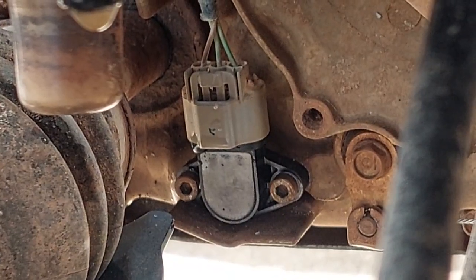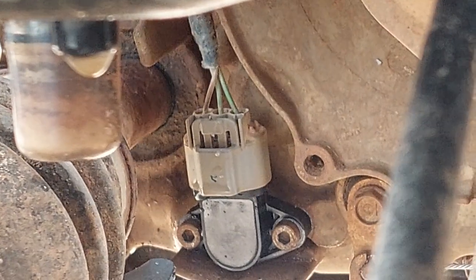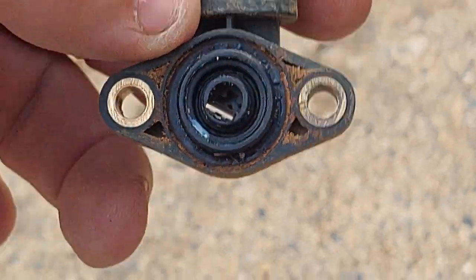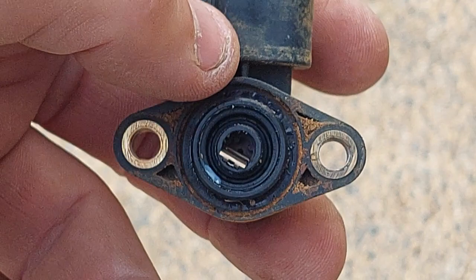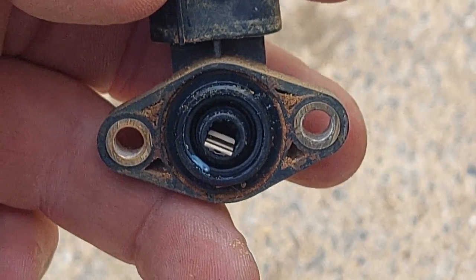If you keep it in neutral, the new part will line up and fit in perfectly. If not, you might run into a problem where that little tab inside isn't lined up — it comes from the factory in neutral.